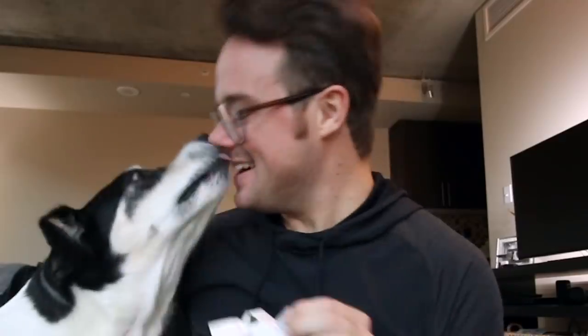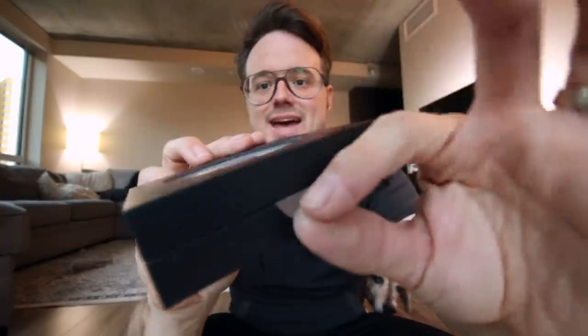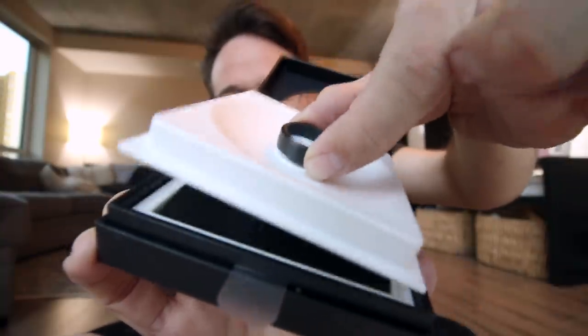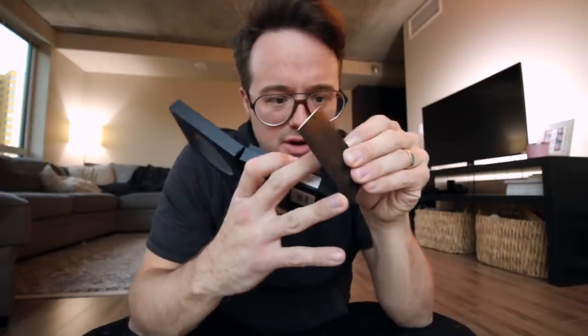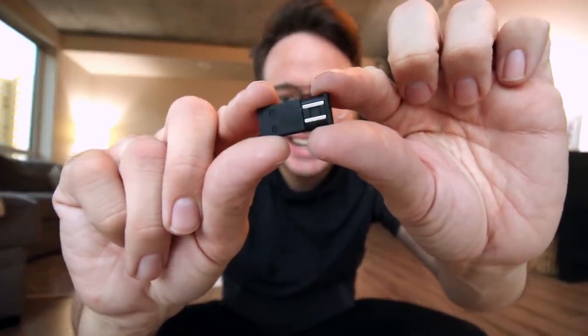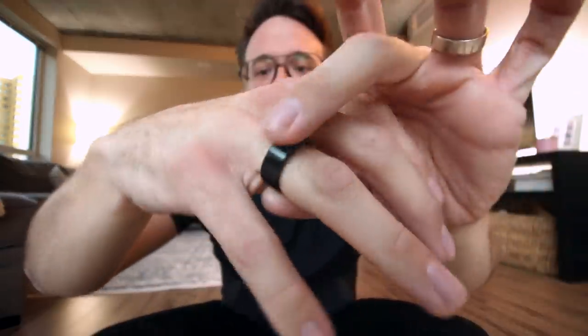This is dope. On the packaging it says 'a wearable you'll actually want to wear' — the packaging speaks to me. There's a little tab here. In the box we've got a tiny little card with instructions on how to charge the ring, and this is the charger — this little tiny thing. It is so minimal and so sleek. And here's the ring. It's like a glove. It's beautiful.